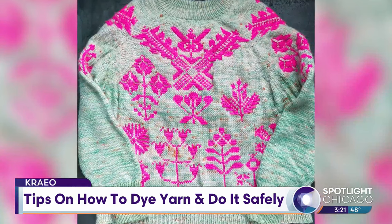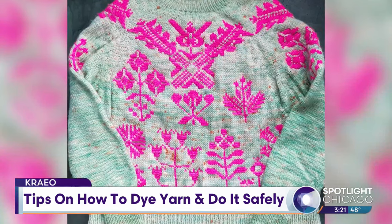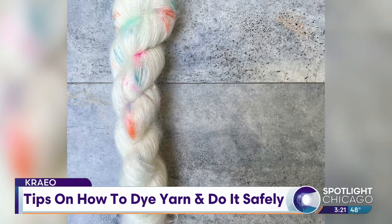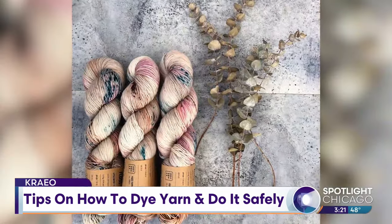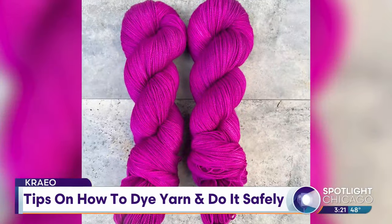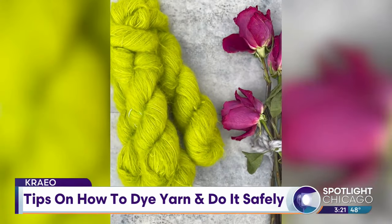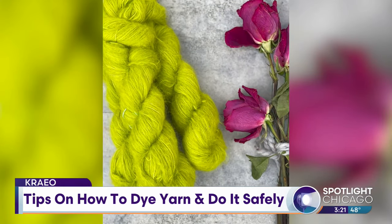So what kind of yarn in particular do you use? I use yarn mostly made from merino, or alpaca that also has the addition of silk in it. Silk will make a really sturdy yarn that's great for sweaters and socks — something that you're going to get a lot of wear out of that will last.